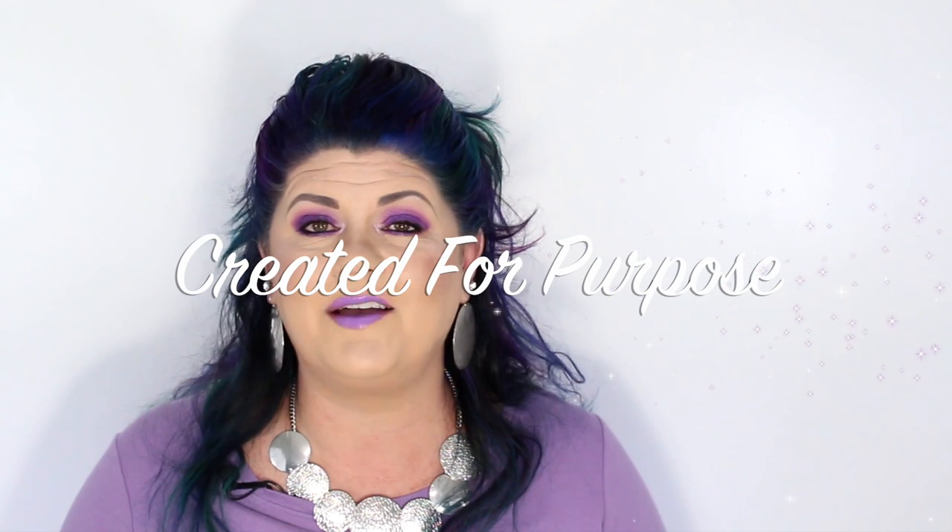I want to thank all of you so much for watching today. I do want to remind all of you that you were created for purpose, so get out there and be all you can be. I'll see you all soon in the next video.